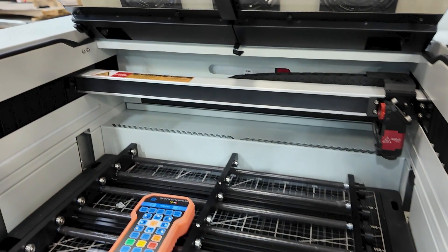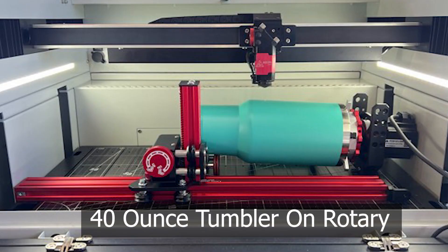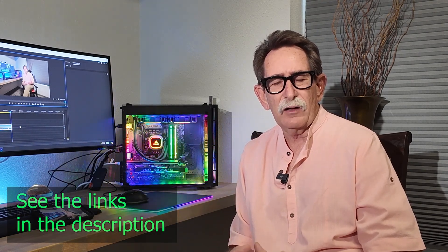Let's combine three important aspects into one category: bed size — how big a piece of material can you put into the machine? Does the machine you're considering have a pass-through like the Mira 5? And can you put a 40-ounce tumbler in one of these machines? That's one of the most popular uses for a CO2 laser. Many commercial engravers are starting to go to a smaller machine with this capacity. With the Mira 5, you could do that as a hobbyist or expand into the 6-roller system like many commercial users.